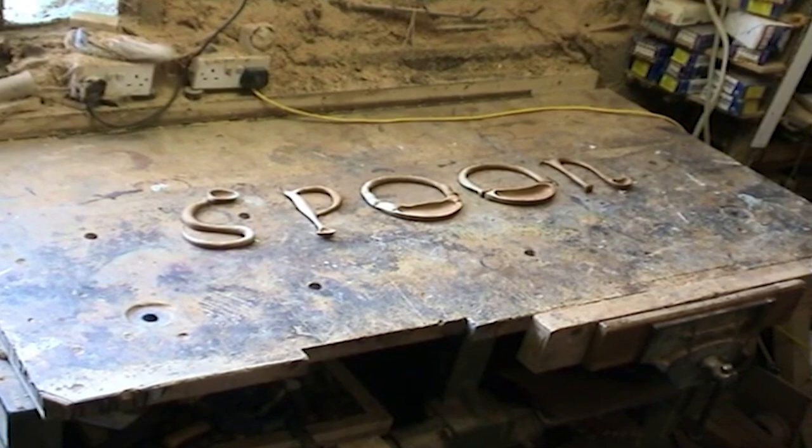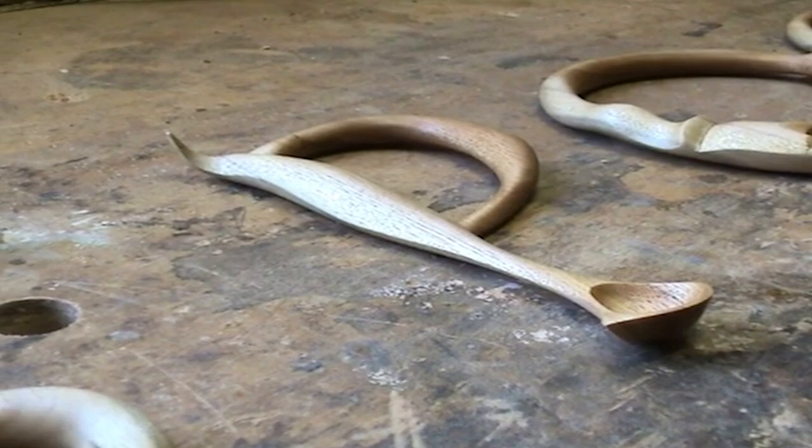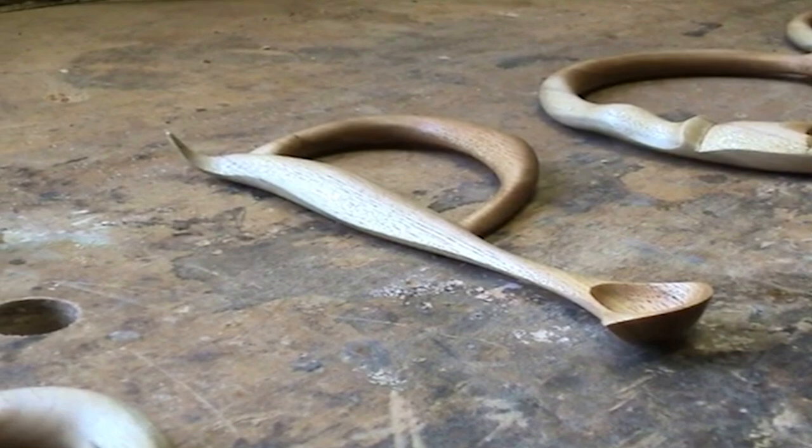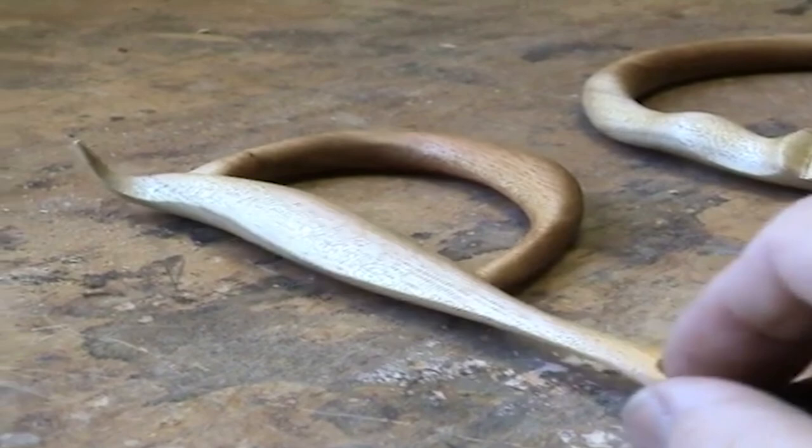It's not until I step back a bit that you can see what you're actually looking at. The fun about these is what you can actually weave into the design. Just looking at one side you get a very flat view. The minute you lift it up you're going to see something else.